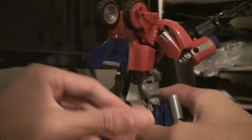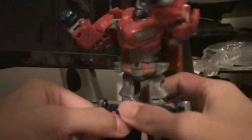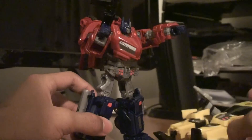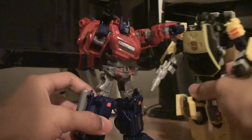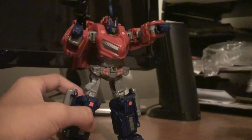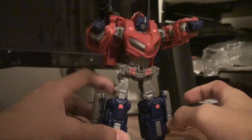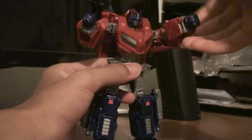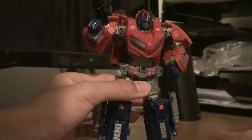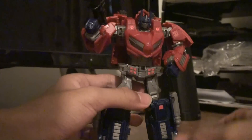Gotta get him — he should be in your stores. Size comparison for you: he's a little shorter than Universe figures, but I don't care. This new Generations line looks pretty awesome, bringing classic and new characters together in cool ways. A lot better than the movie line — I just gave up on the Decepticons from that line, they just look stupid now.